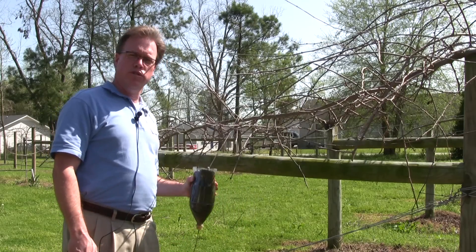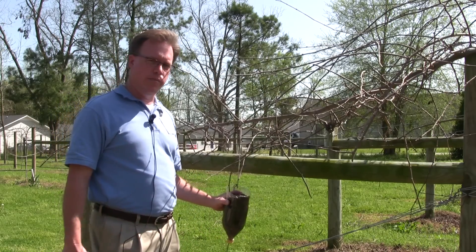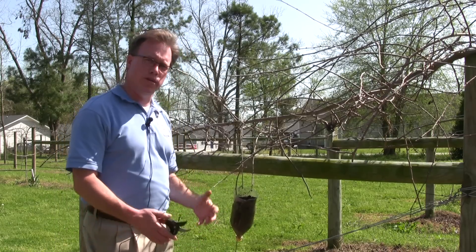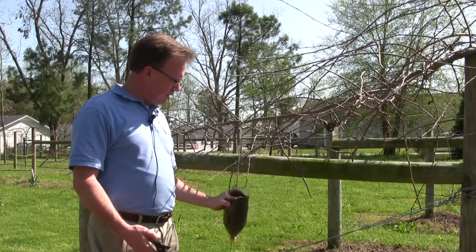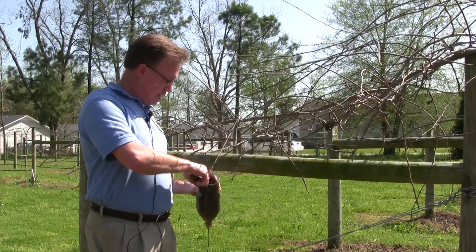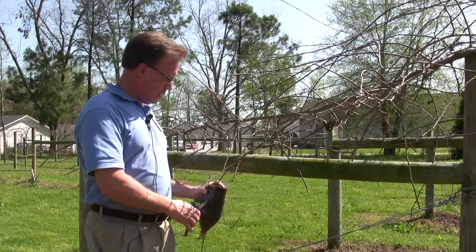We've got a vine here that we have rooted using the two liter bottle method, or air layering method. The first thing we want to do is actually separate the vine from its mother. So I'm going to take my cutters and I'm going to cut it.